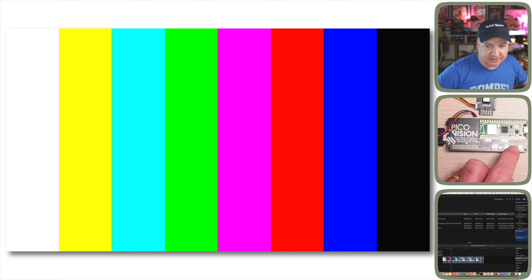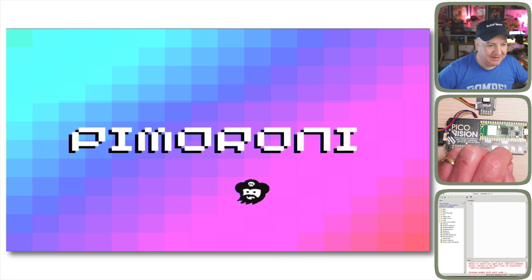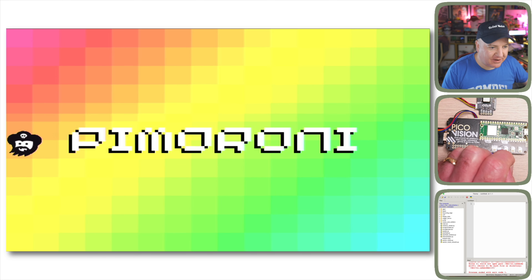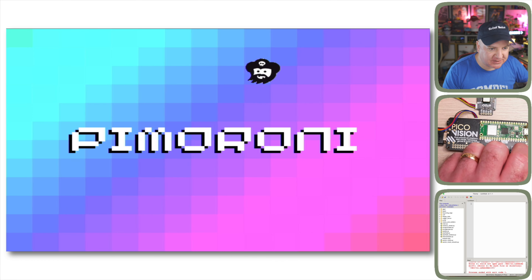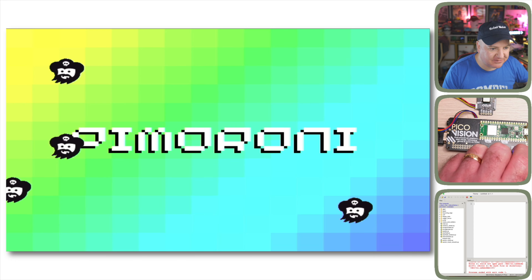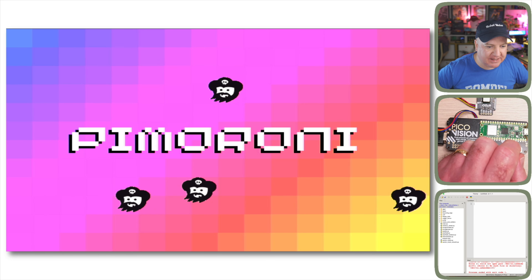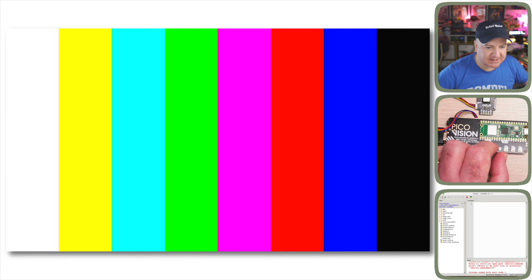Hitting reset and selecting the bouncing logo demo: we've got a Pimoroni rainbow effect, a grid of cubes, and a little pirate character bouncing around the screen. Holding down the Y button adds more pirates — you can have up to four on this particular demo. It shows how smooth and easy it is to draw graphics on screen.